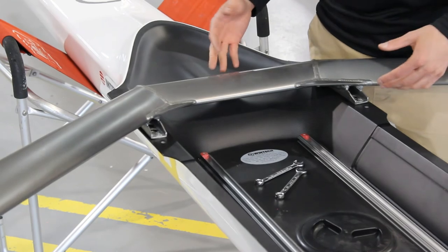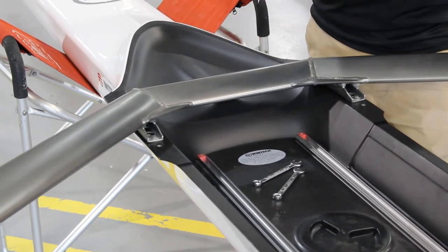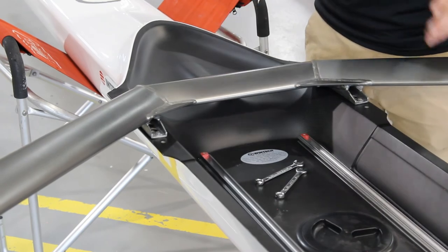With your rigger all tight, the seat is fully rigged. If your boat's a little bigger and has a couple more seats, just repeat the same process across the other seats. And if you want to derig, just do the same process in reverse.